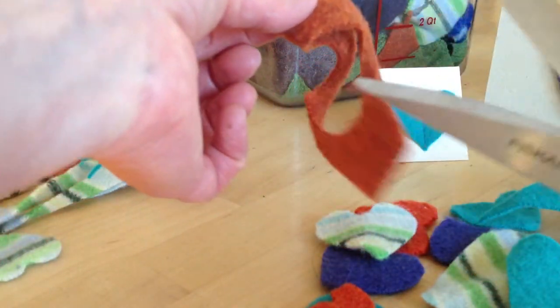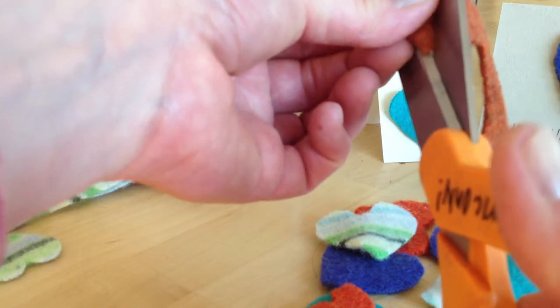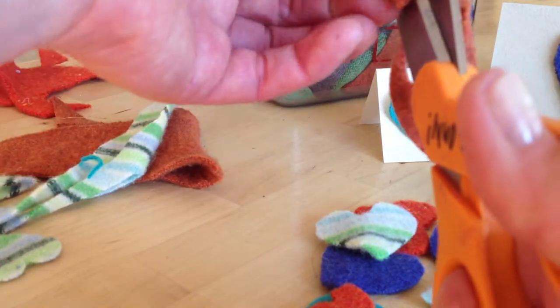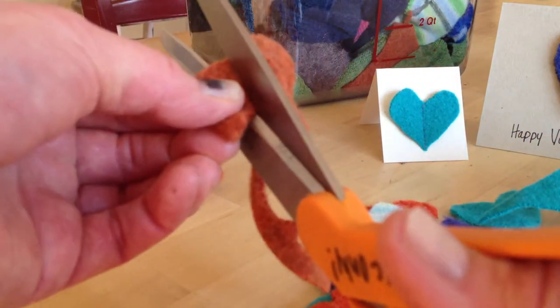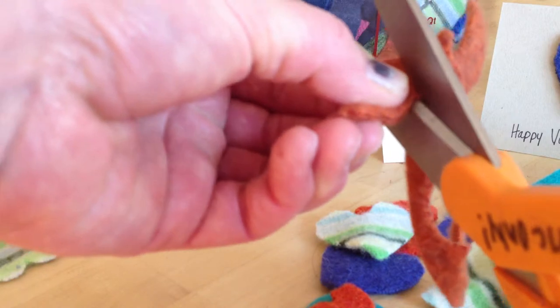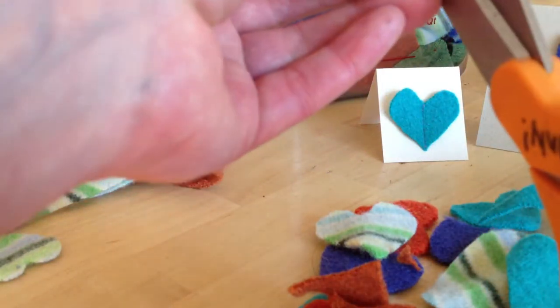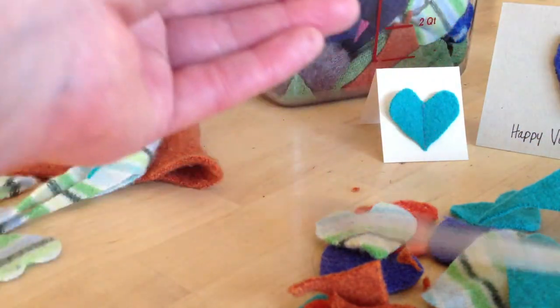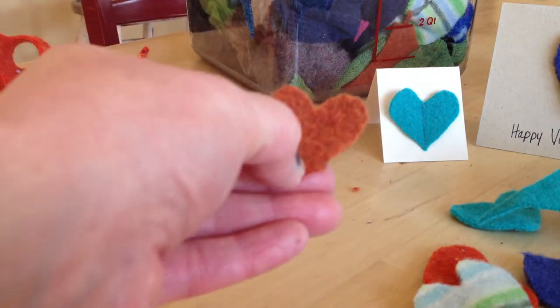Just starting at the bottom, we're just going to cut half of the heart, so it doesn't really matter how perfect it is because both sides will come out even as we open it up. We're just going to cut around the edge and down the middle. Just tweak it a little bit if needed, and open that up — and you have a nice little heart.